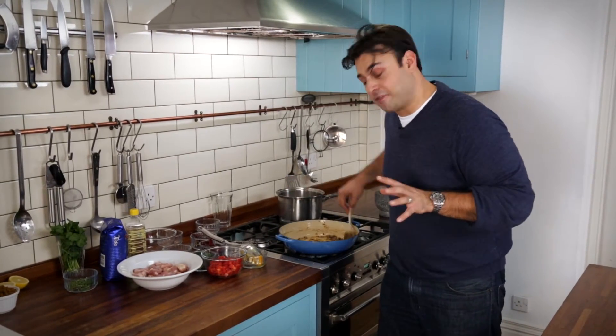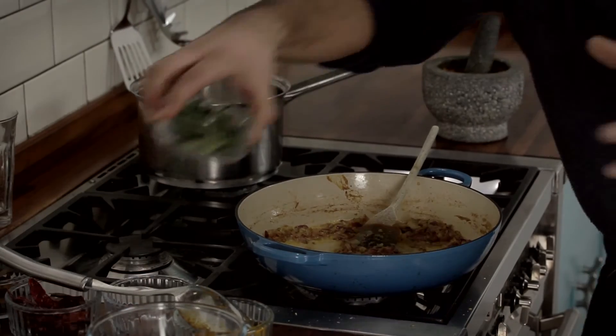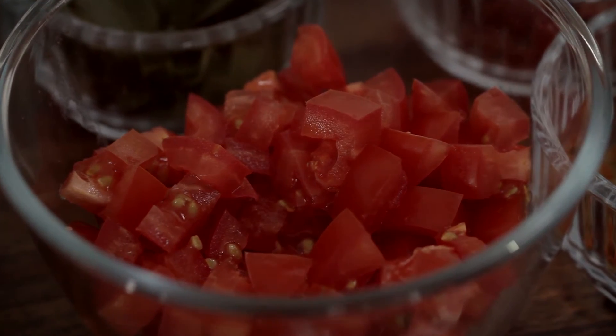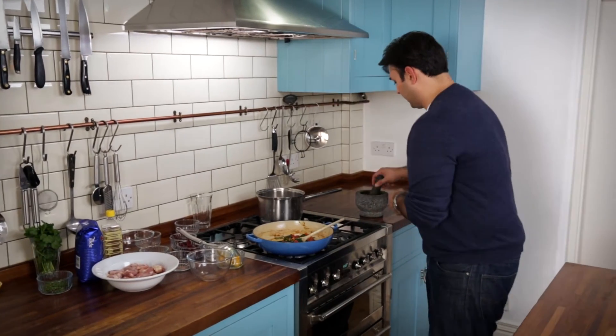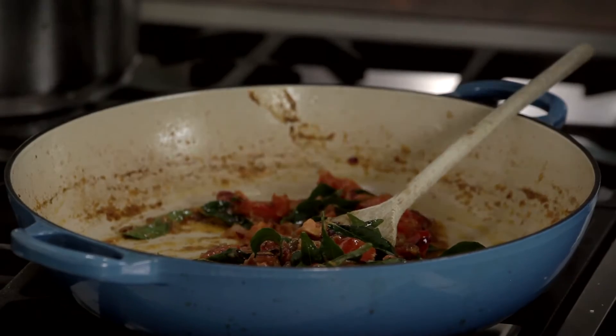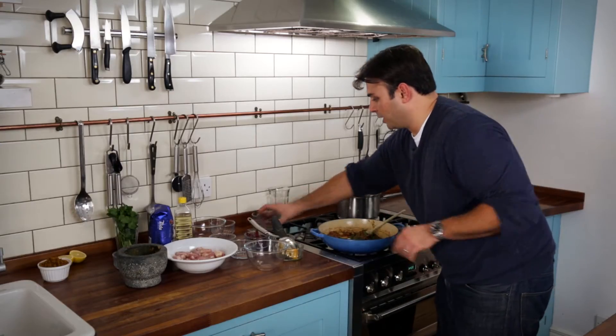Now probably one of my favourite ingredients — fresh curry leaves. These have got a smell like no other, just straight in. And now for our tomatoes. So now that our tomatoes have started to soften and they've pretty much cooked through, back in with our gorgeous coconut and spice mix, and back in with the whole spices again.